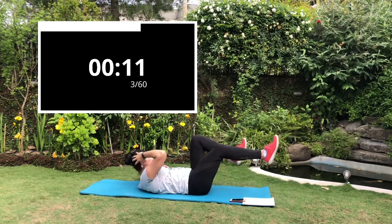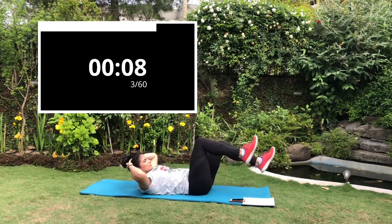Do not pull your neck, do not jerk — keep it nice and steady.